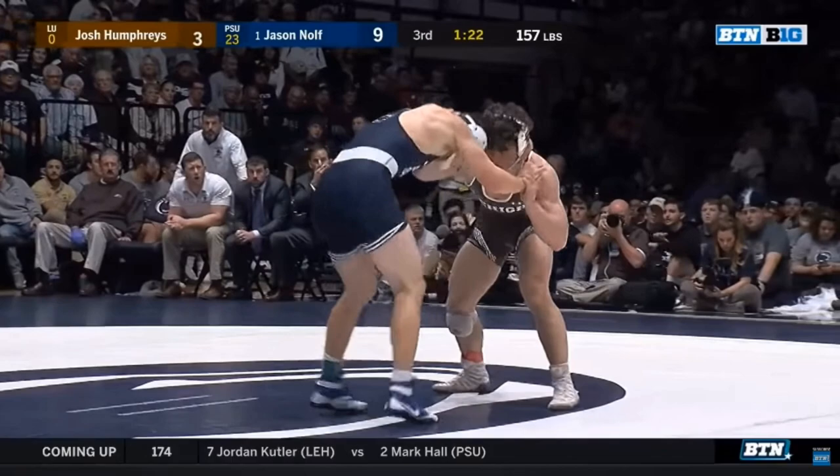We start with the overtie snap. Watch the split step with Nulth's feet — he's going to drop his head, pulls down the neck. The hand acts like a whip.